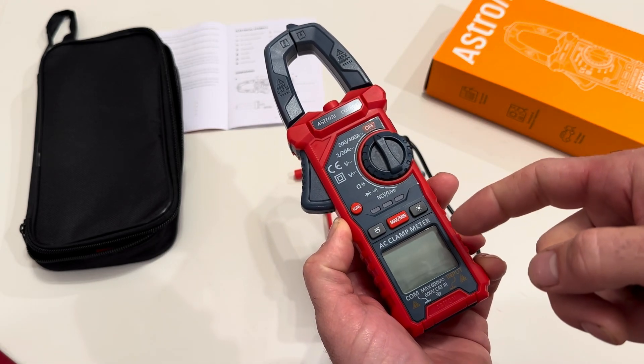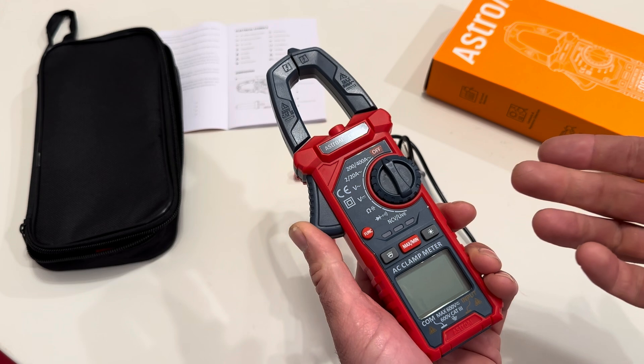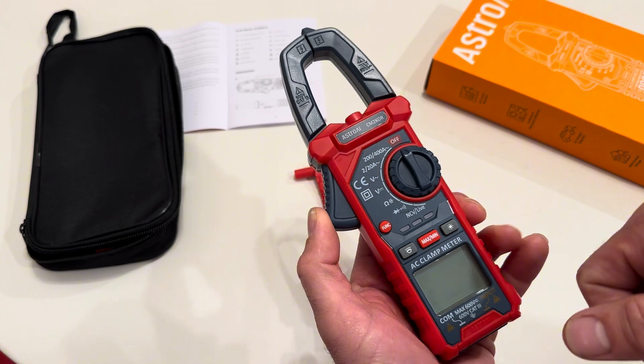This is my new digital clamp meter. I got this because I have been borrowing my dad's and finally needed to get one of my own. This one was one of the top ones on Amazon, so I thought I'd give it a try because of all the features packed into it.